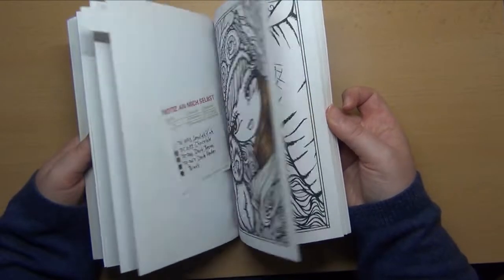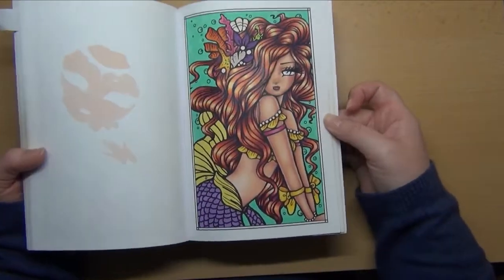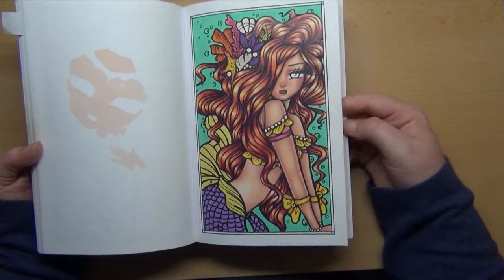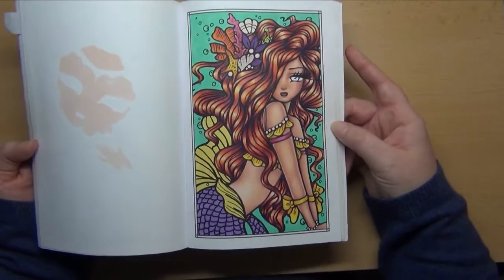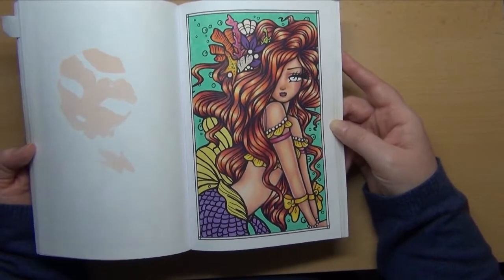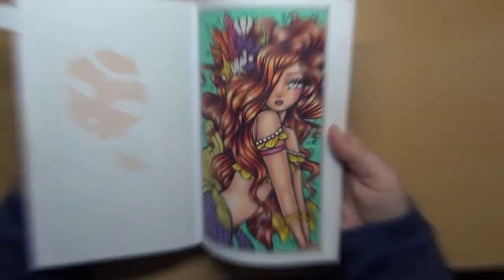I also have another page in this book that I continued but it's not yet finished. It's not a whole lot missing though, so I hope I will finish it very soon.